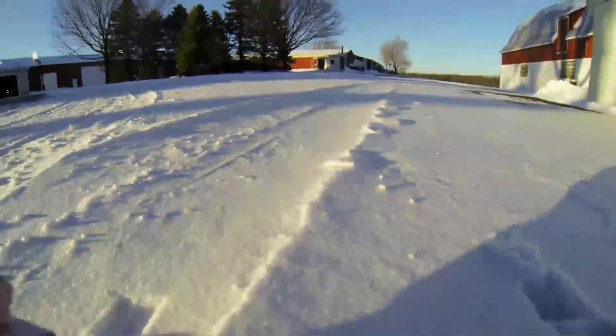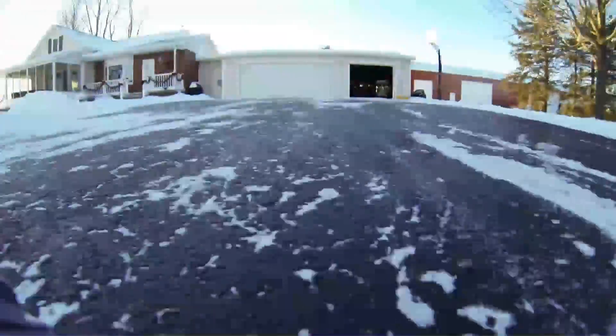The driving footage wasn't the best, but it gives you an idea of the rover. If you end up building this, let me know — I would love to hear about it. Thanks for watching, and I hope you enjoyed.